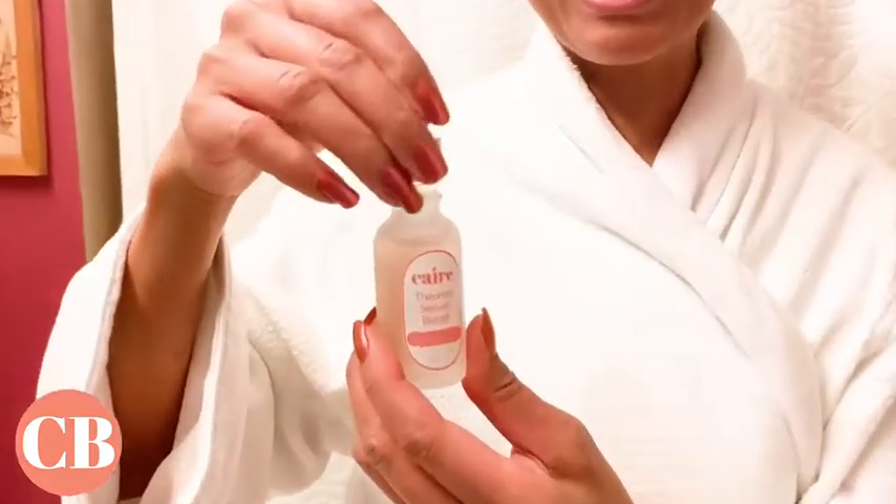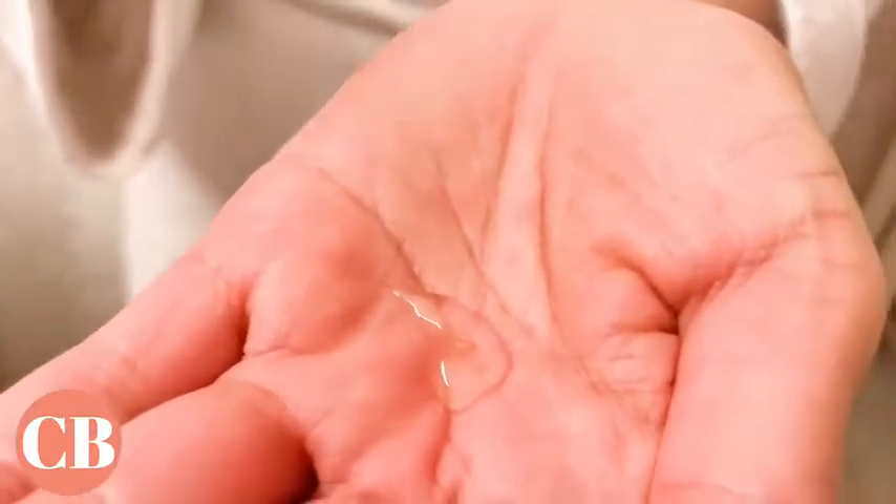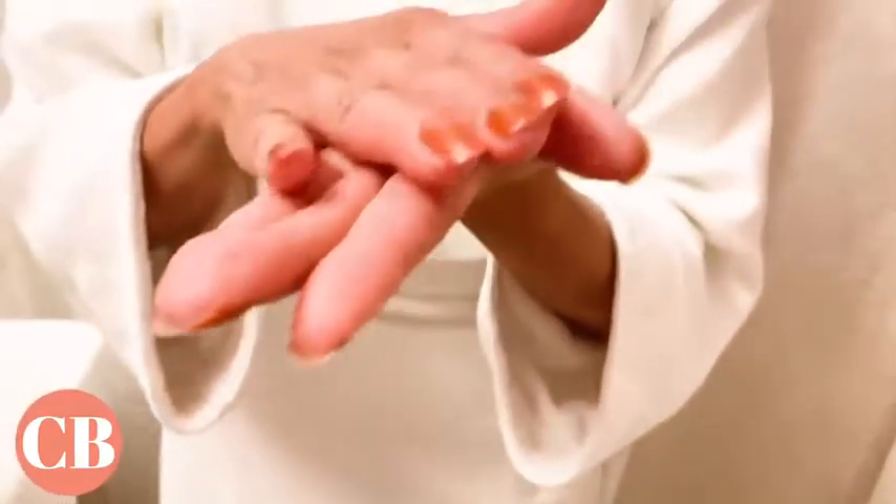And now that my face is completely dry after removing the mask, I'm going to put on our amazing serum. It's called the Theorem Serum Boost, as you can see here. You want to take a dropper full and rub it between your hands, or take it with your finger and apply the serum all across your face.